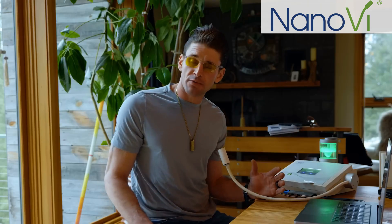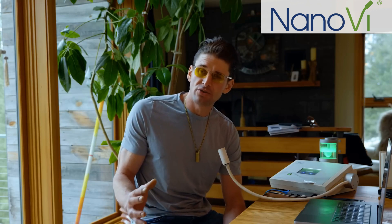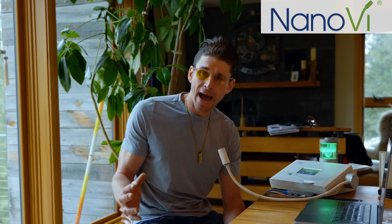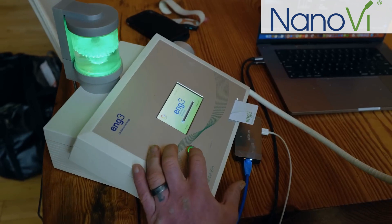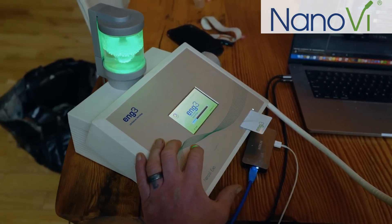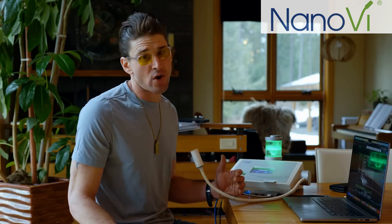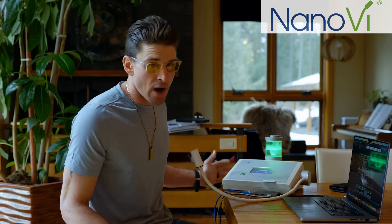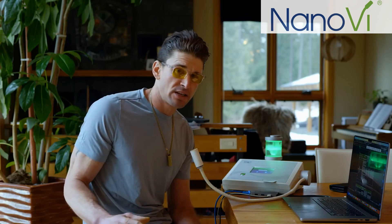I've interviewed the folks from Nano-V on my podcast — you can go listen to that interview — and they've actually got some really good placebo-controlled research published on PubMed about how this thing allows for proper protein folding mechanisms to occur. This is the Nano-V EXO model and it is extremely well-built. I've dropped it on the floor and off tables before and it still functions absolutely fabulously. It assists a full range of protein activities within your body.